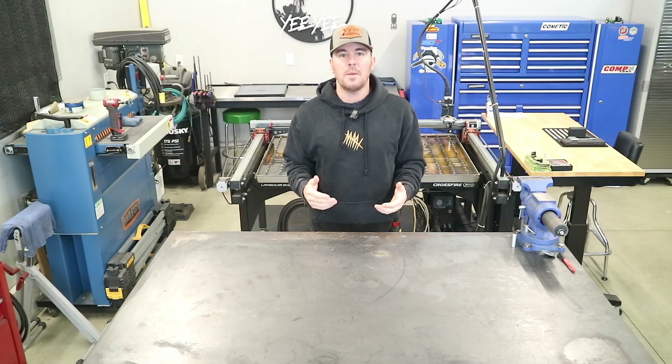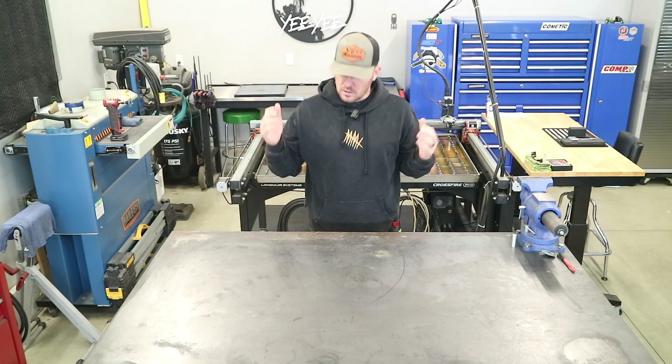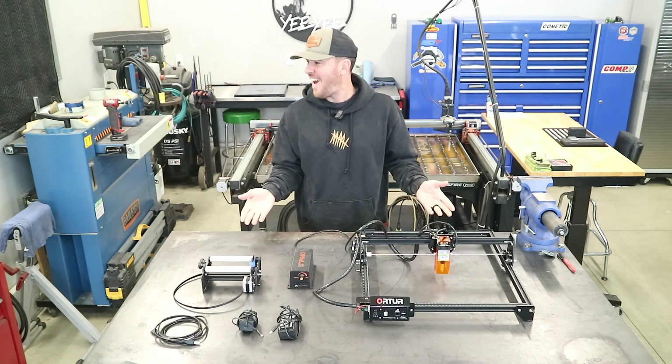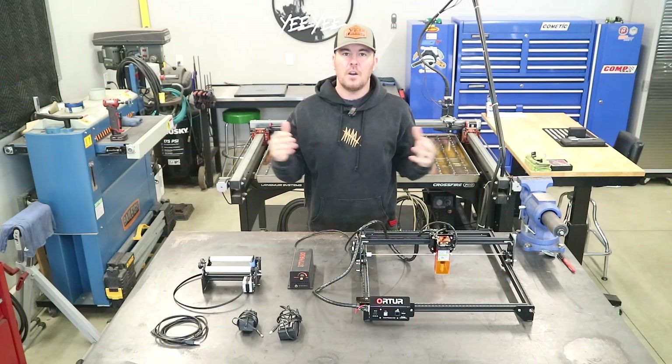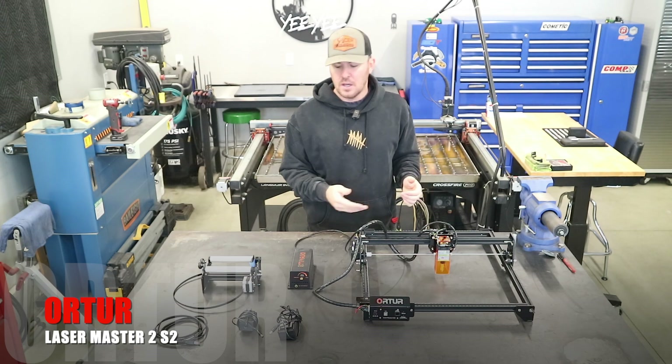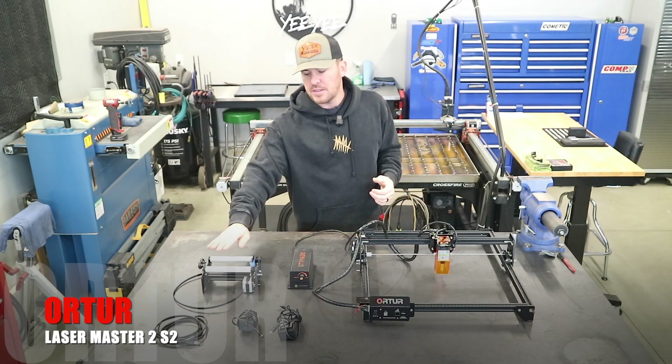For today we are finally making another video on the Auteur Laser Engraver. Here it is — this is the Auteur Laser Master 2S2 along with the air assist and the rotary tool.